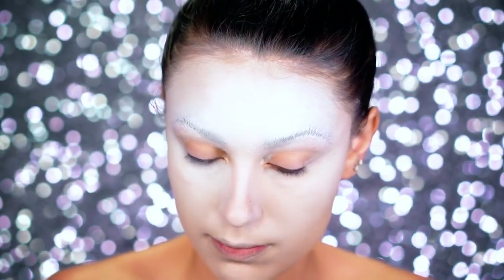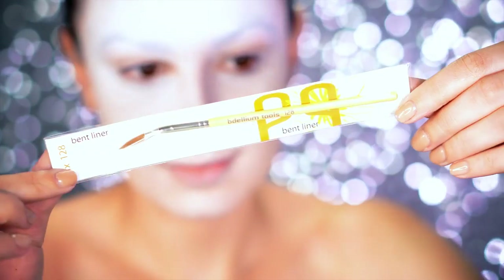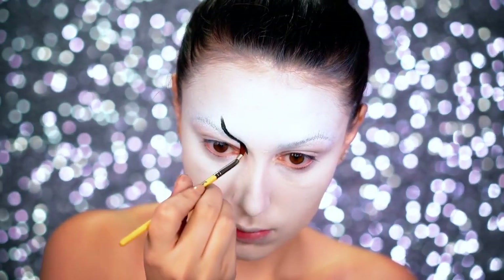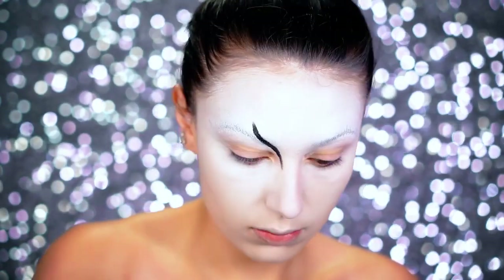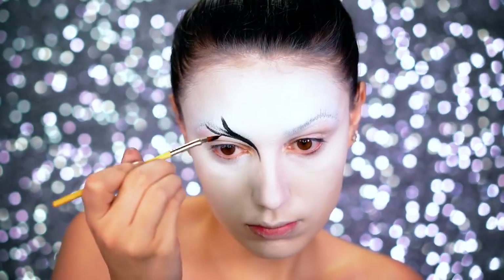Next I'm using the bent liner brush from Delium Tools and we're going to start creating these feathers. I went in with a water-activated black body paint and created a very thick feather kind of branching out over my brow, and from there just started creating the other feathers.